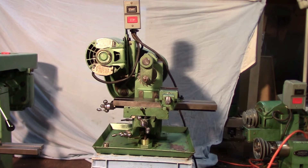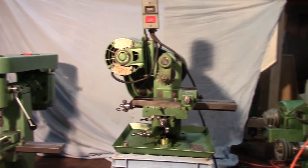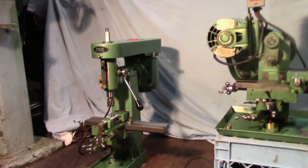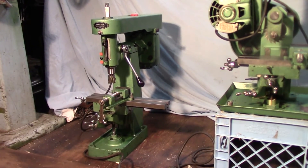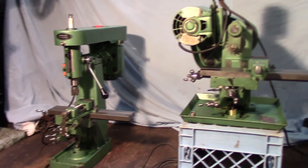Tonight we've actually got brothers here in the shop. This machine is a horizontal milling machine built by a company called Hamilton Associates out of Baltimore, Maryland. This is a machine I picked up recently at an auction, and at that same auction I picked up his brother, which is this Hamilton vertical milling machine. We'll talk about both of them tonight, starting with the horizontal milling machine.